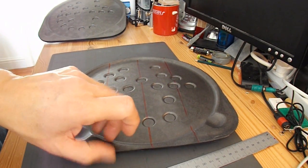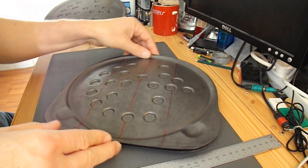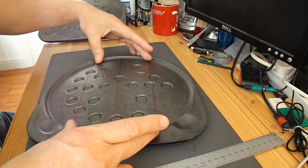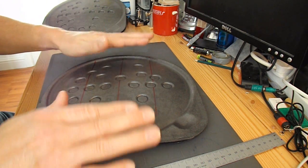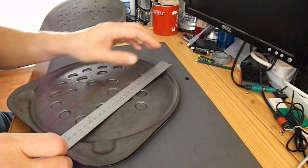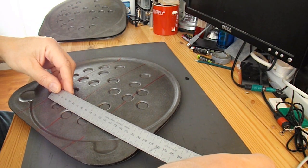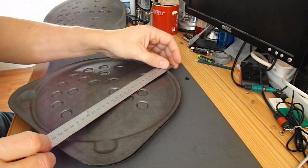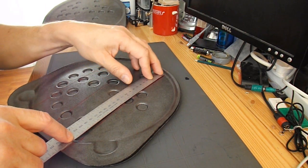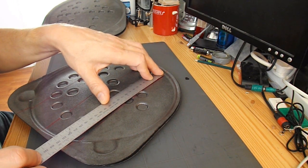I'm going to cut through two at a time, making it as wide as I can to get a reasonable length — length being that direction. I've measured that up: I've got 120mm wide, and that's going to give me a section about 220mm long. If I can get four of them, that's going to give me quite a big wingspan.